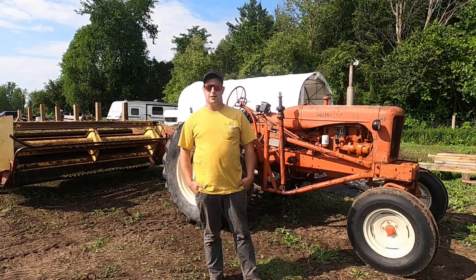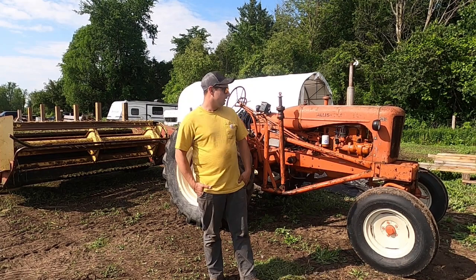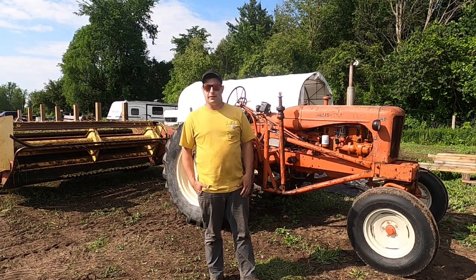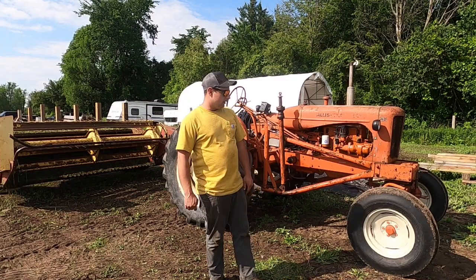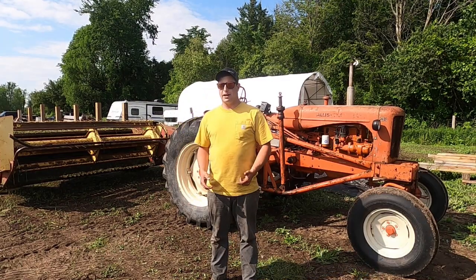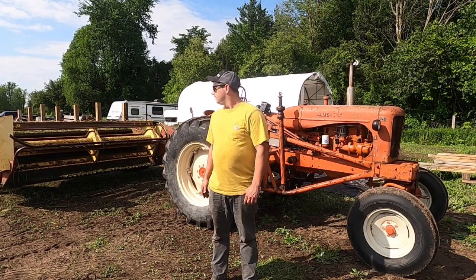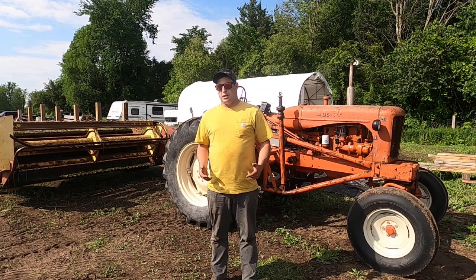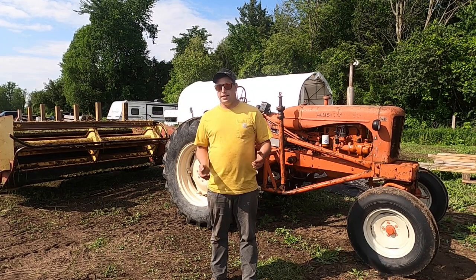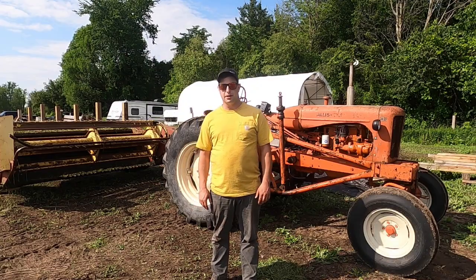Hey everyone, welcome back to Ontario Vintage Tractor. If you've been following the channel for a while, you'll know that this is my main hay tractor — the old WD that I bought for 300 bucks once upon a time. What I've done to this tractor so I can run my new idea baler is added a set of remotes so we can run two-way hydraulics. This video is going to be a review of how I did it, how I revised it, and what I think of it.